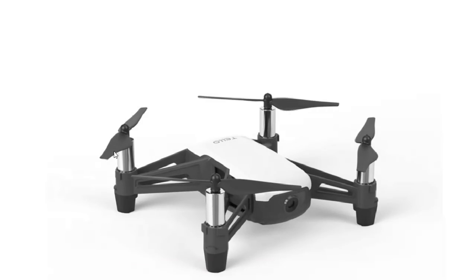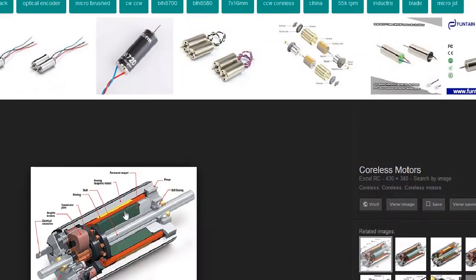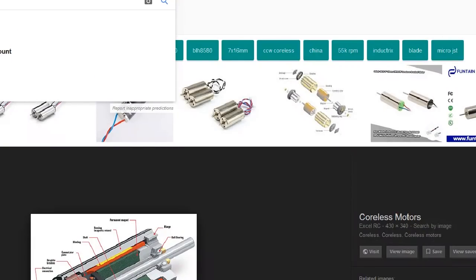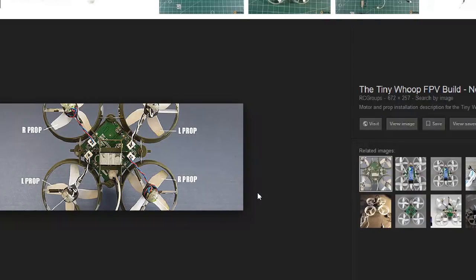What shocks me about this drone is that they chose to put a coreless brushed motor on this thing. These are those silver cans you can see here. There are tons of toy grade models that use these, as well as tiny whoops and little micro drones. They're wonderful for micro quads, but the thing about a coreless brushed motor is that it just doesn't have that good of a lifetime.